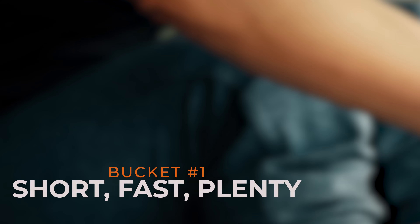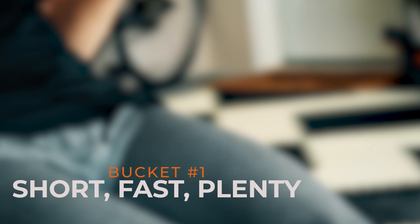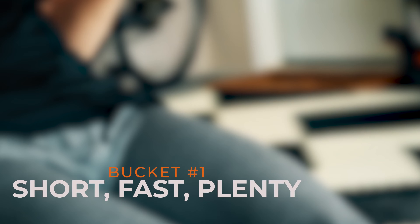Let's take a look at the first of these buckets. I like to call this bucket the short, fast, and plenty. The pieces that you are going to be programming are going to be short, they're going to ask that you go very fast, and you throw in a hefty amount of them. For example, that would be 20 by 250 meter sprints, or 20 by 30 seconds on, 30 seconds off. That's a 20 minute workout, but it's short, fast, sprinty stuff.